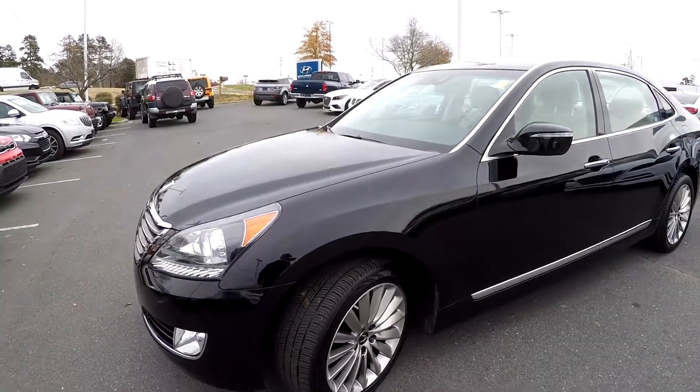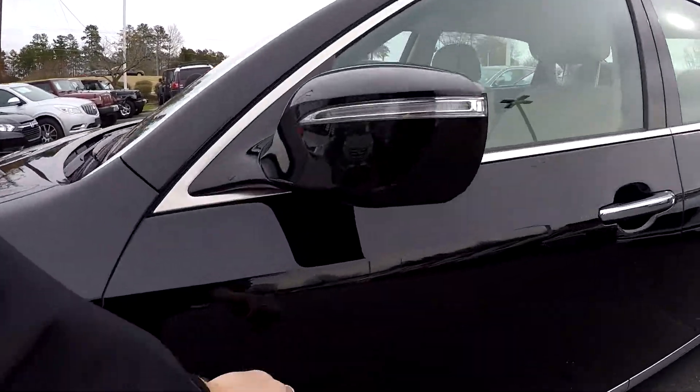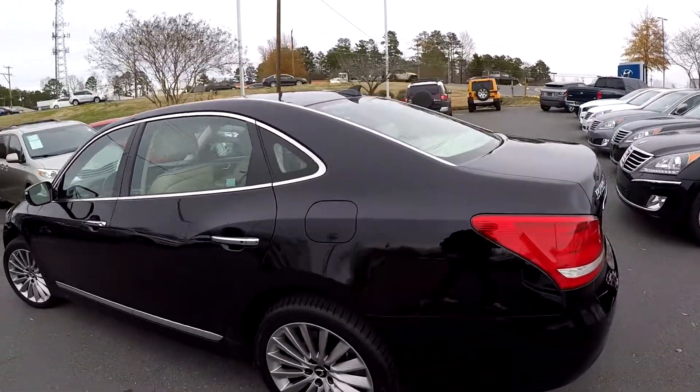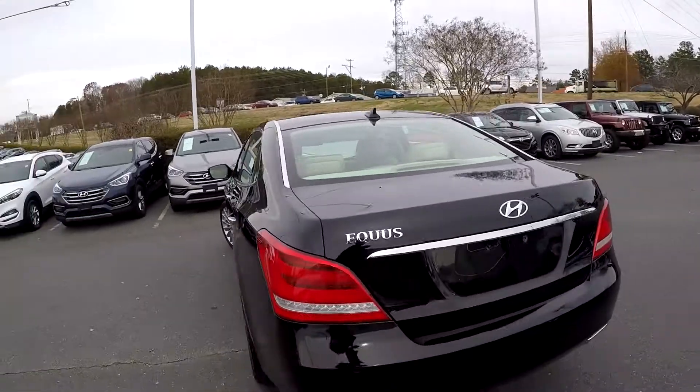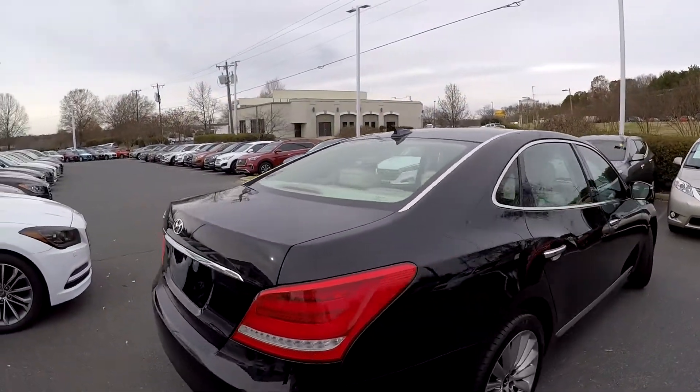Just going to go around the vehicle looking for any dents, any dings, any scratches. Just one little thin ding there and that's all we see on the driver's side. Coming around to the rear bumper, nice and clean at the rear. No signs of any damage.